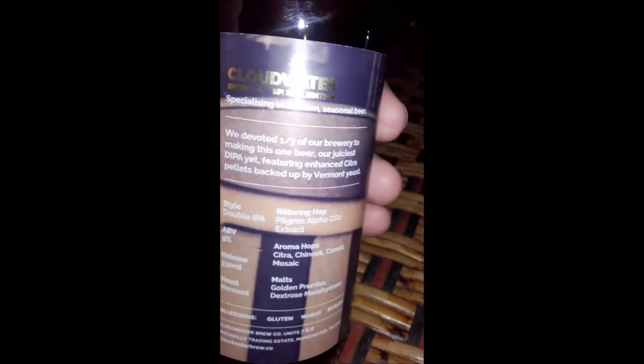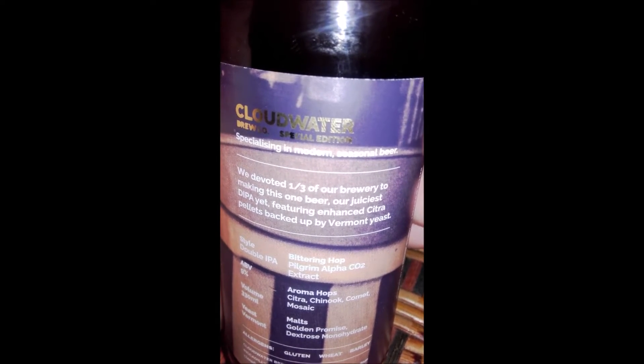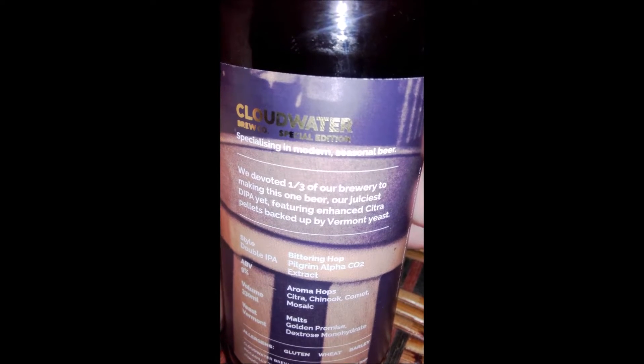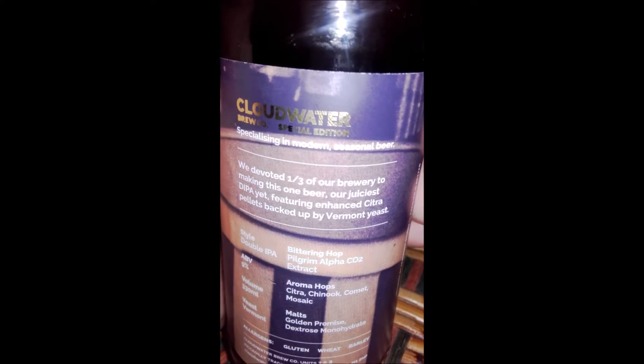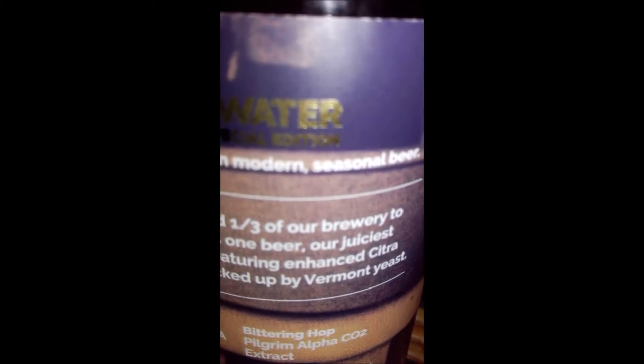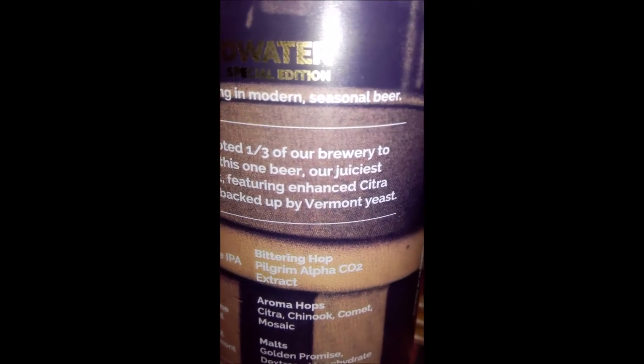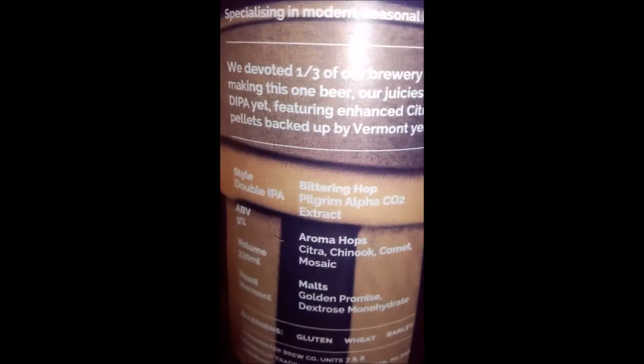Double IPA, version 3, special edition. Drink fresh at 9%. We devoted a third of our brewery to making this our juiciest Double IPA yet, featuring Enhanced Citra pellets packed up with Vermont Yeast.